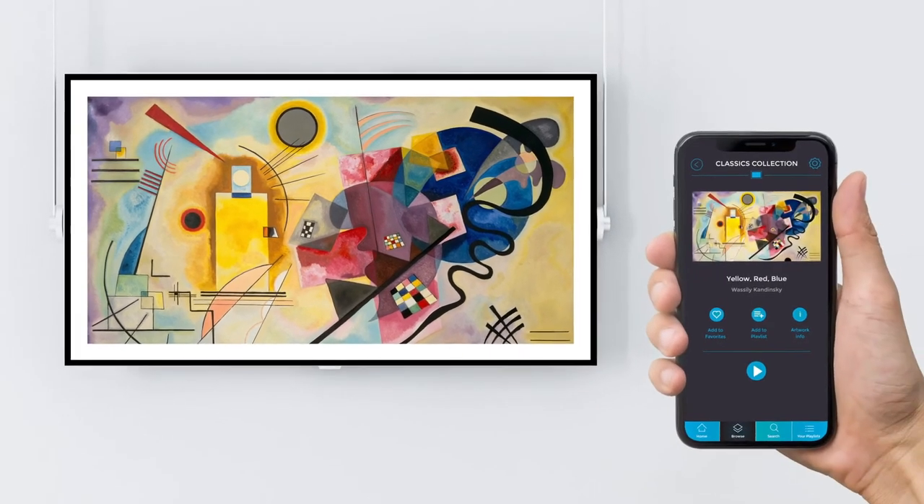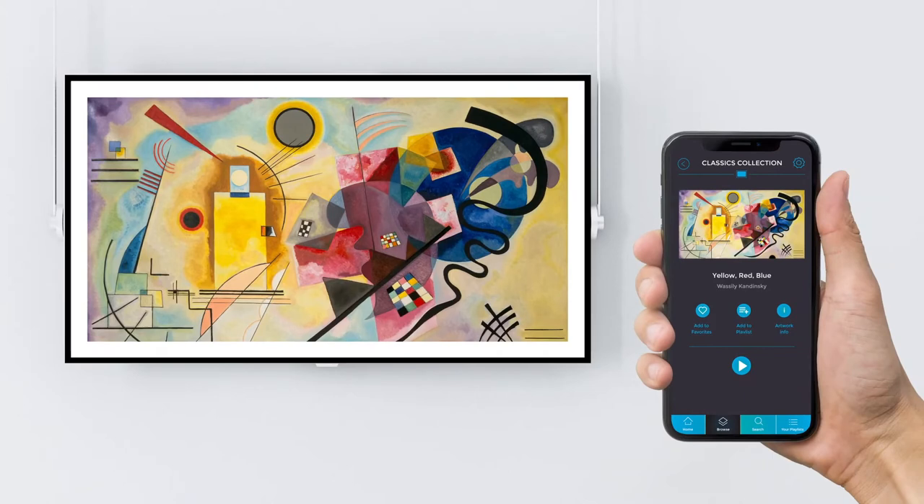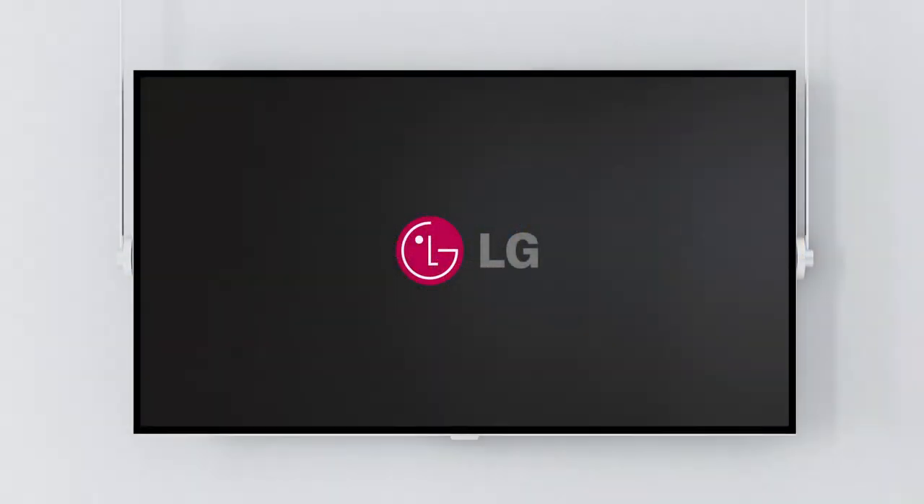Are you ready to turn your TV into an art gallery with VisioArt? Let's show you how to do it with LG Smart TV.